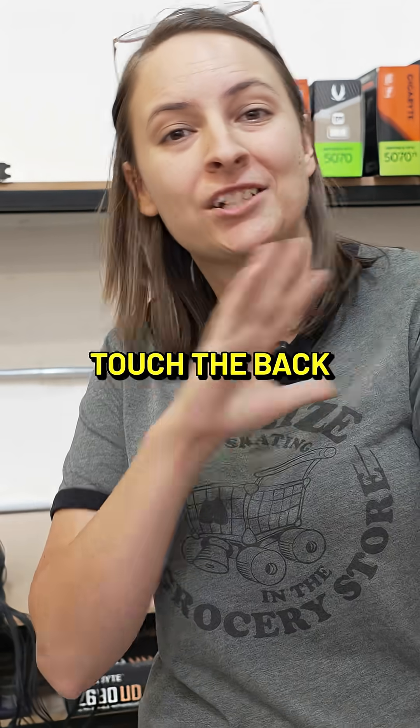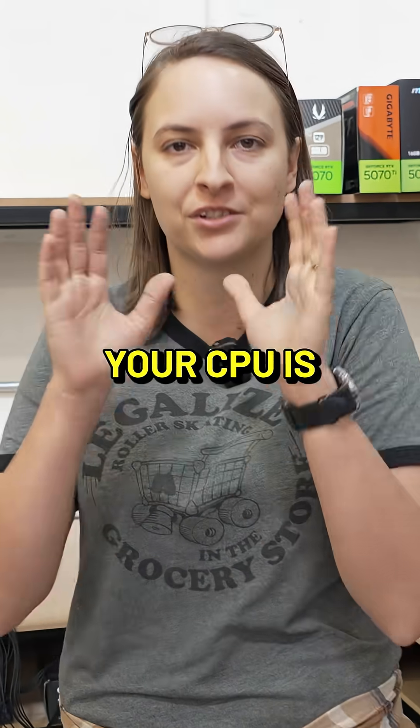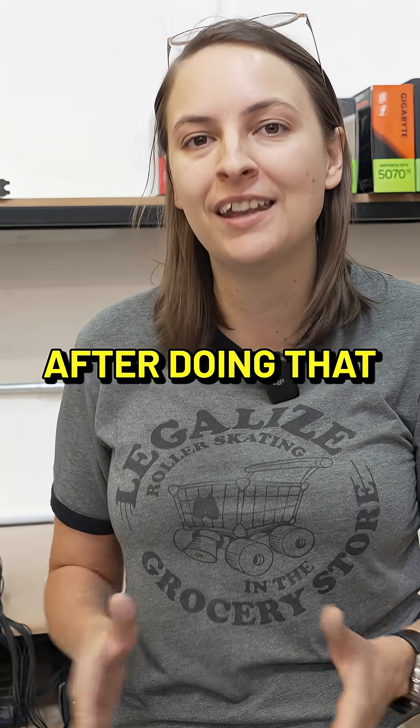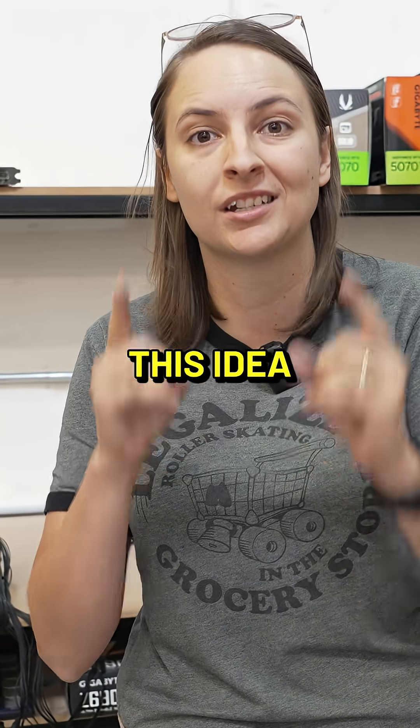Moral of the story: if you accidentally touch the back of your CPU during installation, don't worry about it — your CPU is likely fine. If you're having issues with the computer after doing that, it could be something completely different that you need to troubleshoot. So don't get stuck on this idea.